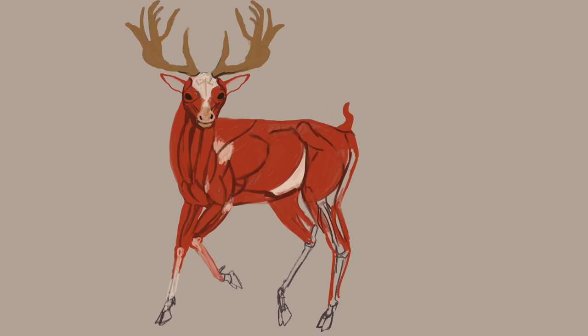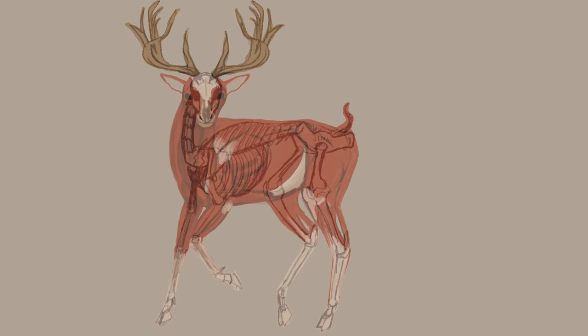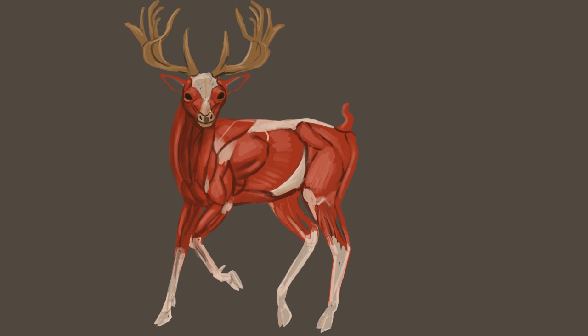Deer have bony, blade-like ridges on their spines, as well as thick neck bones with special places for muscles to attach. They have very thick muscular necks and backs, and because of this ridge, are actually much more uncomfortable to ride than something with a much flatter back, like a horse. Their cloven hooves are flexible and adjust to different terrains very well when they're running.